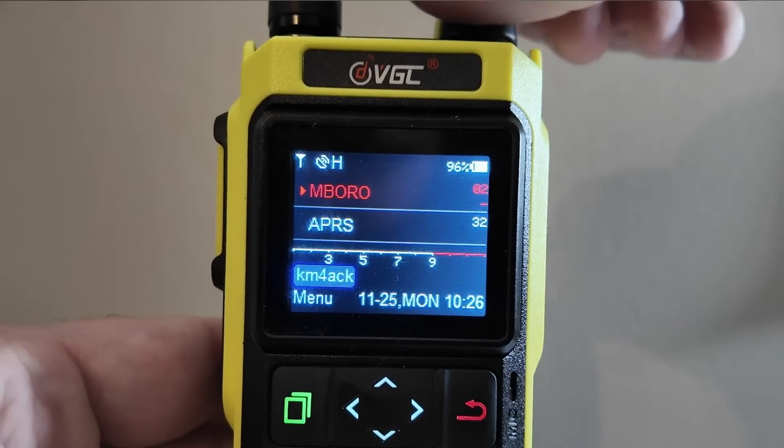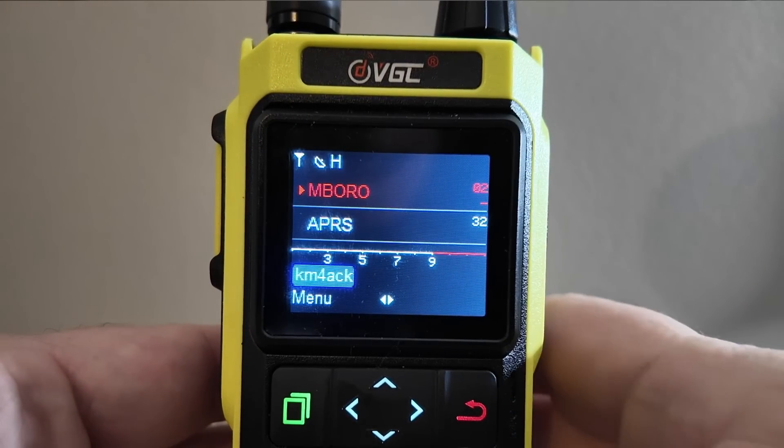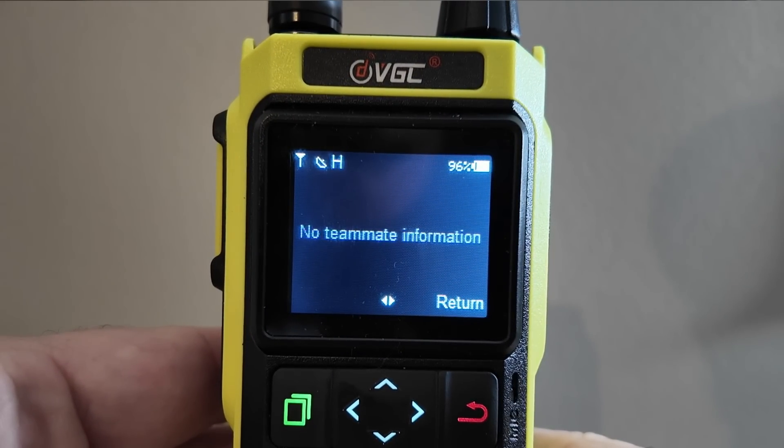Another caveat to both your station list and your messages: if you turn this radio off, you're going to lose any of those packets. Both station lists and messages will be lost if you turn the radio on and off, so just keep that in mind as you start playing with this radio.